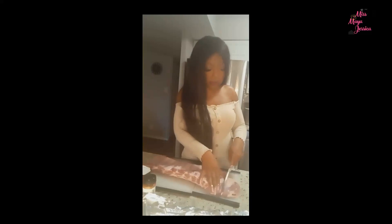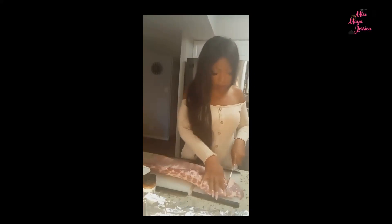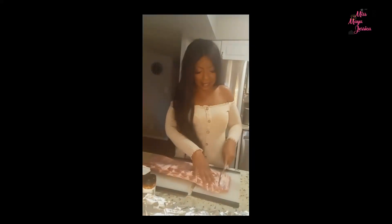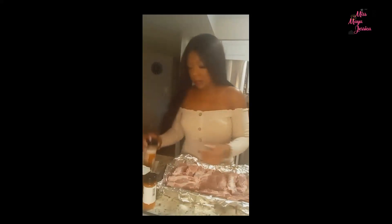She didn't just throw them in there — she cut every rib out individually. I'm doing this with nails, so it's a bit tricky. I packed them in, see? The rubs are pre-made basically, or you can do it yourself, or you can do it with a little olive oil. I do both.